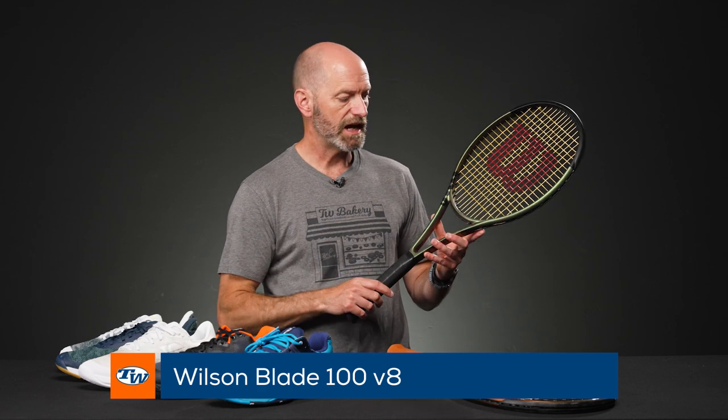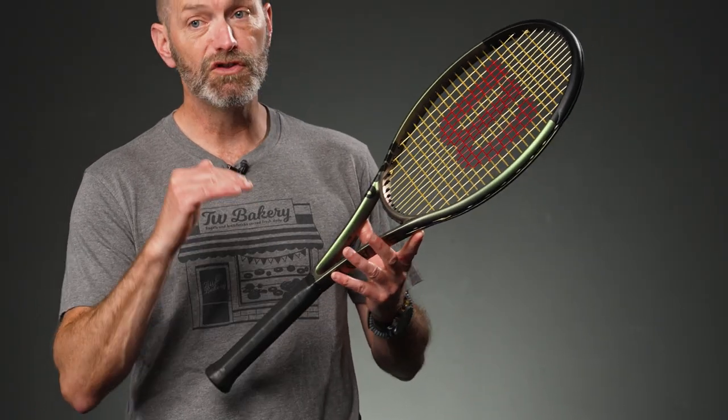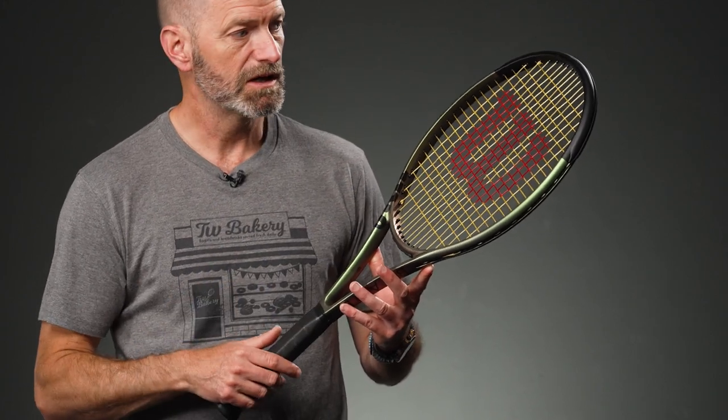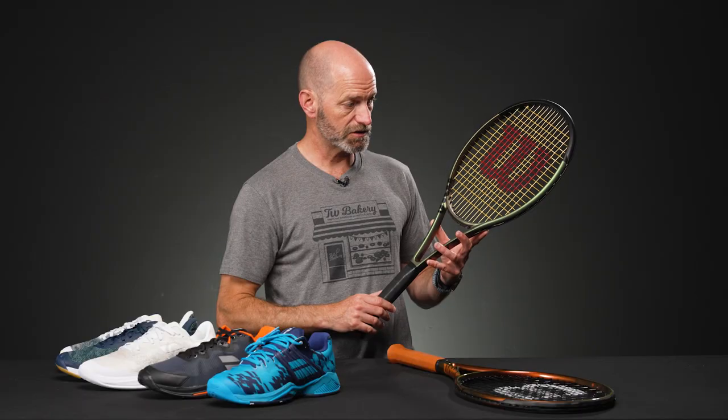Last but not least on the vlog today, we've got the Blade 100 — this is the V8. 16x19 string pattern, 100 square inch head size, beautiful cosmetic on this racket. I haven't had a chance to get out and hit with this one yet, so I can't tell you much about the playability. But I'm super looking forward to it — it should have a nice big spin window with that 100 square inch head size, so it should be a fun one to get out there and hit.